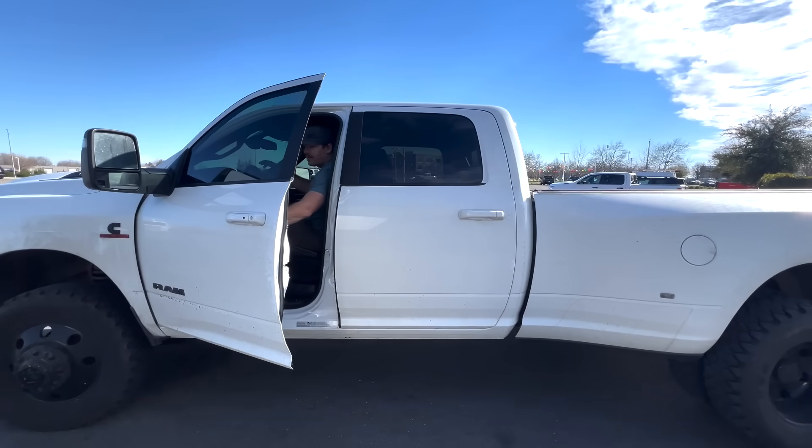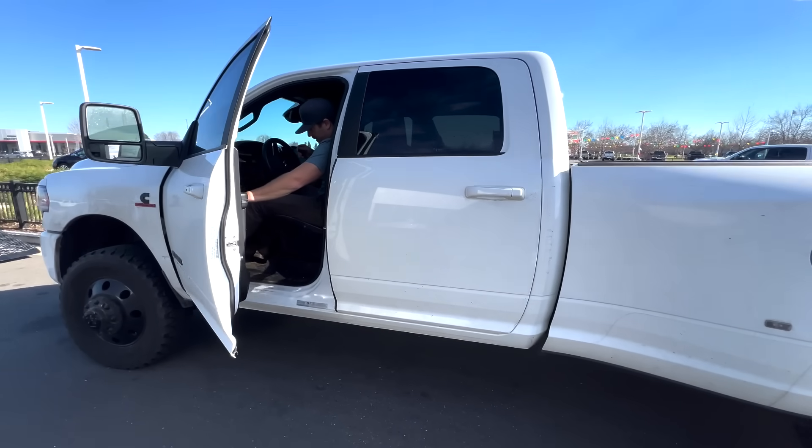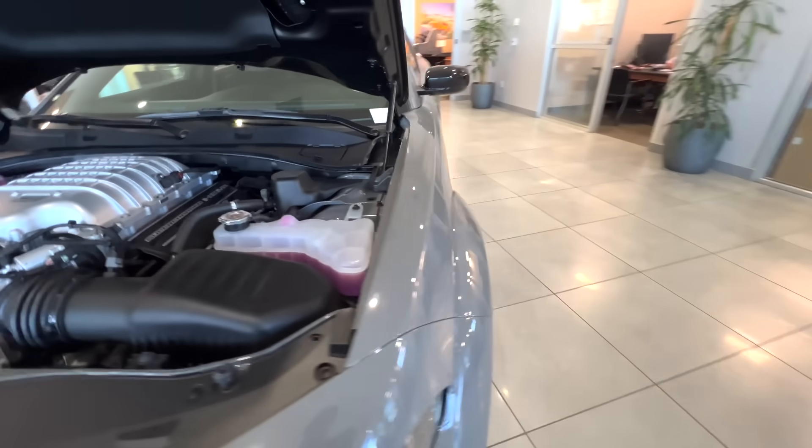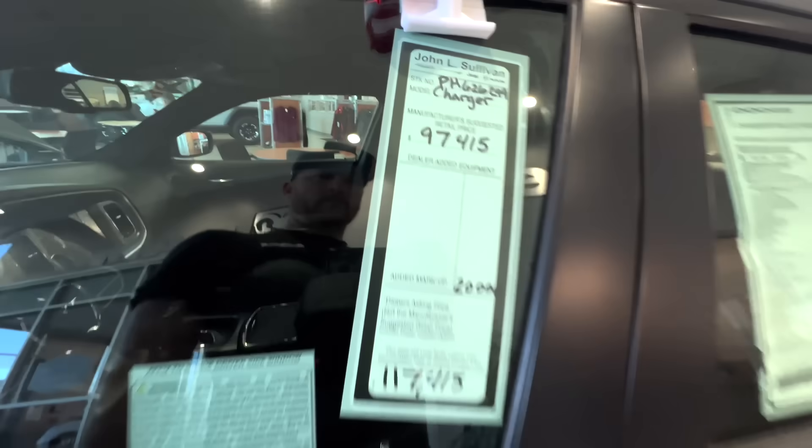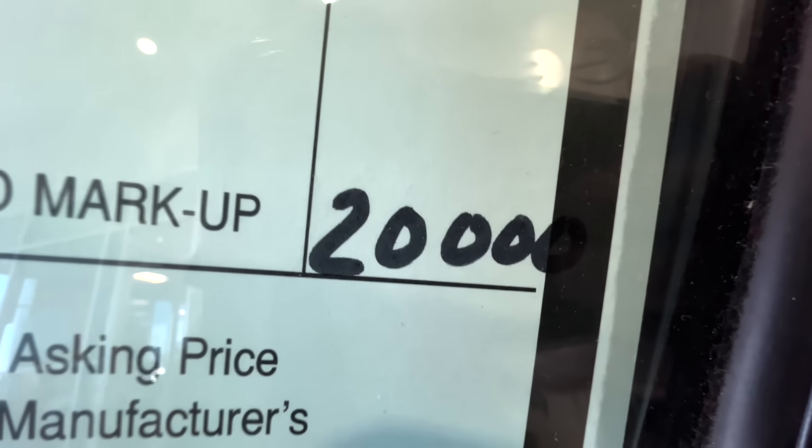Did you feel good to drive your truck today? Yeah. To answer the question — yes, that is the truck I did the tow test with: the 2023 high-output 3500. He's put 19.5s and 36-inch tires on it now, so it's kind of a monster truck. It's kind of a daily but not so much a tow rig.